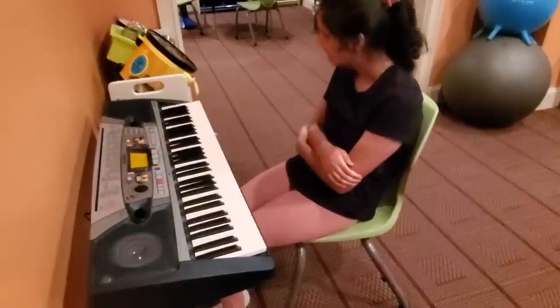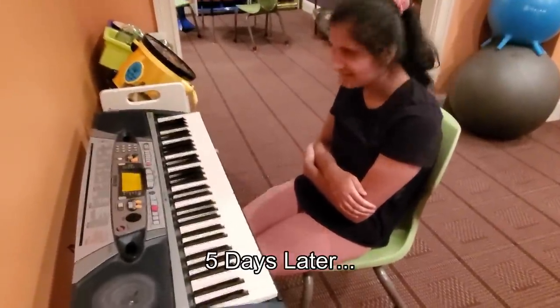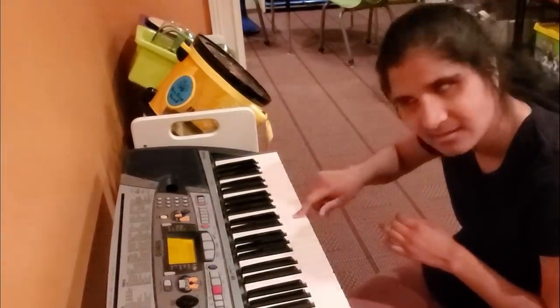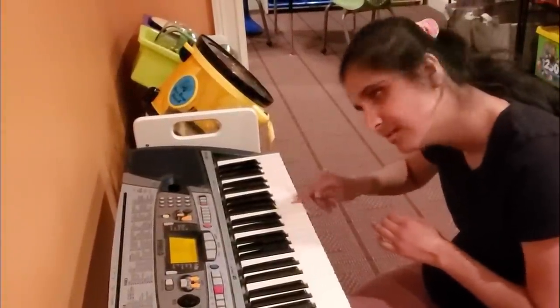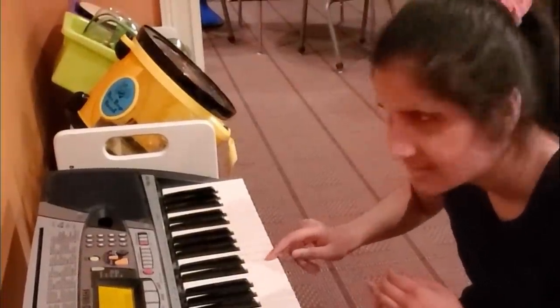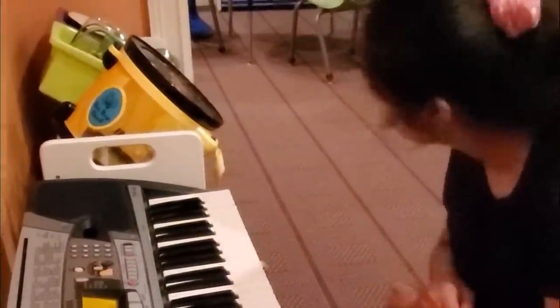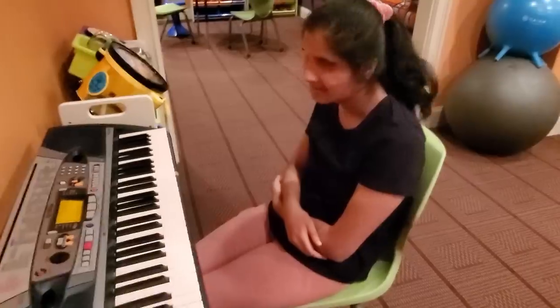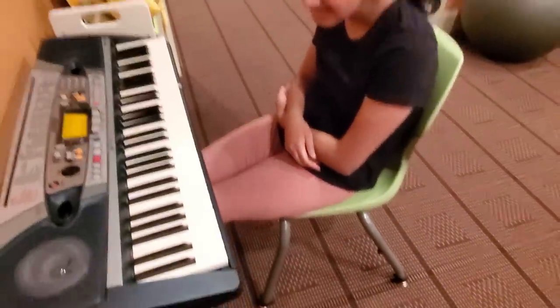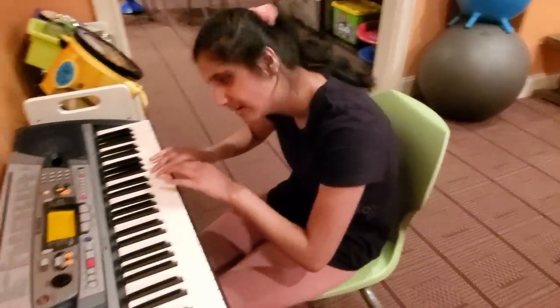Yay! Good job. You're making progress. Thank you. That's one day. You're hired to be Abby's piano teacher. You've been practicing, Abs? Yes. Let's hear what you got. Okay. Abby, honey, I am very, very impressed. That is pretty remarkable. I'm very impressed. I never, never would have imagined. You just keep practicing, okay? You're doing an awesome job.